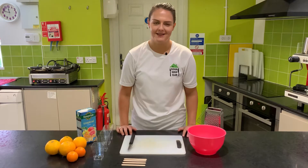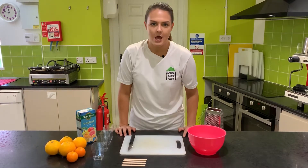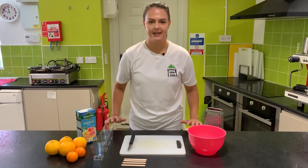Now that we've made our chow mein stir-fry, we're ready to move on to our dessert, which is our sunshine lollies. First things first, we need to wipe down everything that we've already been using and get out our ingredients.